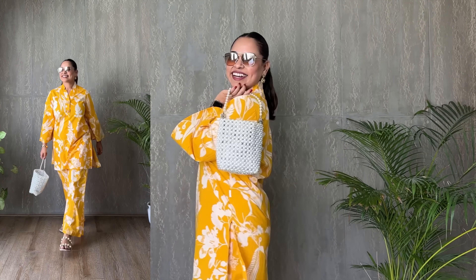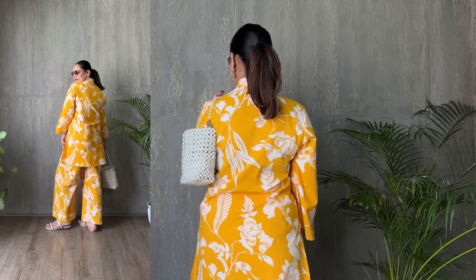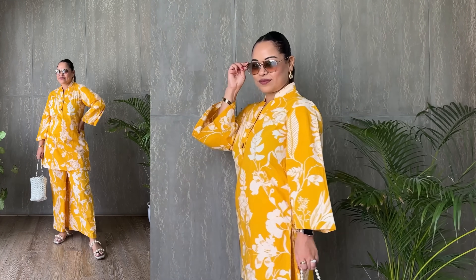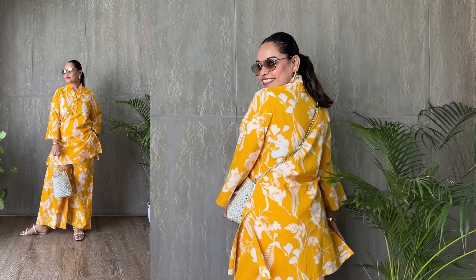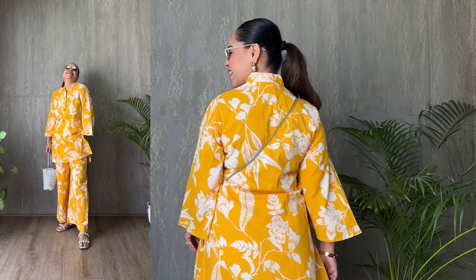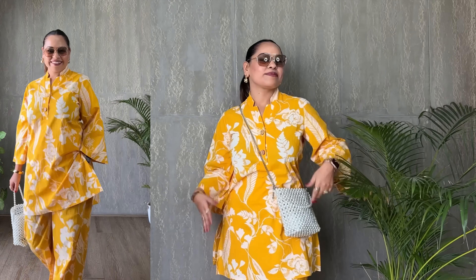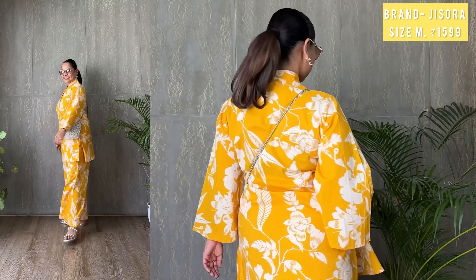The pearl bag adds a touch of luxury — a fun yet sophisticated accessory that takes you from a relaxed brunch to a fancy market stroll. For the tall folks out there, the straight trousers show off the length of your legs beautifully, and if you're on the shorter side, a simple adjustment to the hem keeps the silhouette sleek and tidy. What's great about this ensemble is how it flows over your body, offering a comfy fit that still highlights your curves in all the right places. It's about celebrating the fun of dressing up in a way that feels good to you — bright, attractive, and confident. Priced at ₹1,599, this set is a fantastic pick for effortlessly standing out.